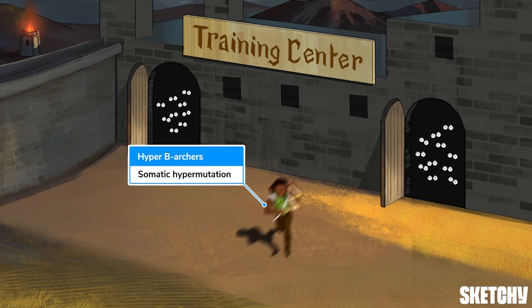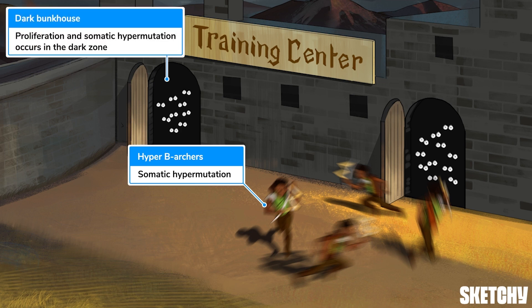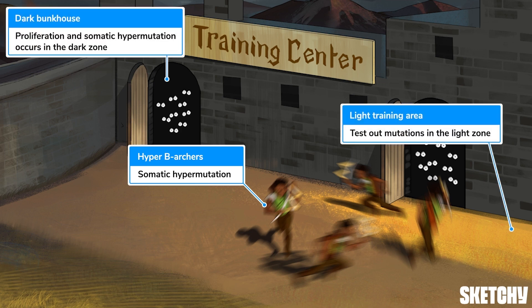We've drawn in these hyped-up B-archers to represent somatic hypermutation. Do you see how they're circling back and forth between the dimly-lit dark bunkhouse and the bright sunlit yard? That's because B-cells travel back and forth between the dark and light zones of germinal centers in secondary lymphoid organs. Once activated, they undergo proliferation and somatic hypermutation in the dark zone, and then come out into the light to test out their new mutations.